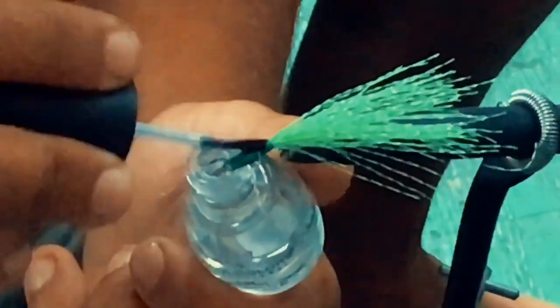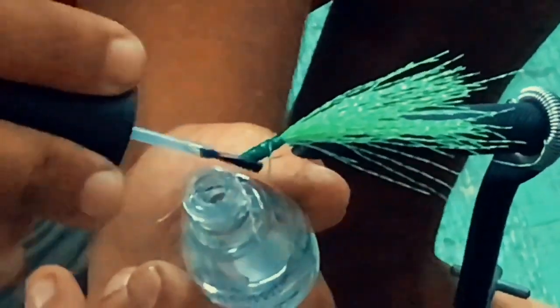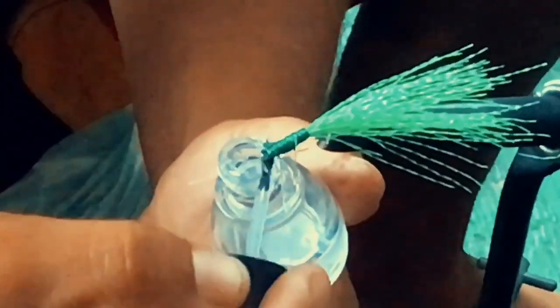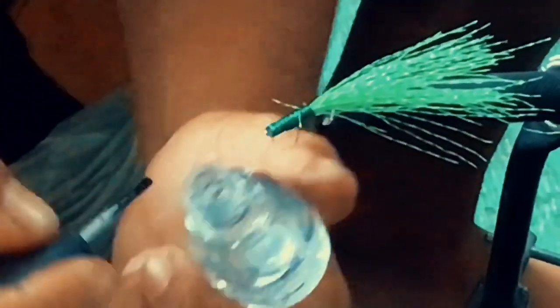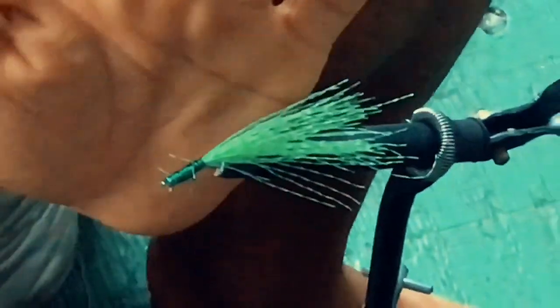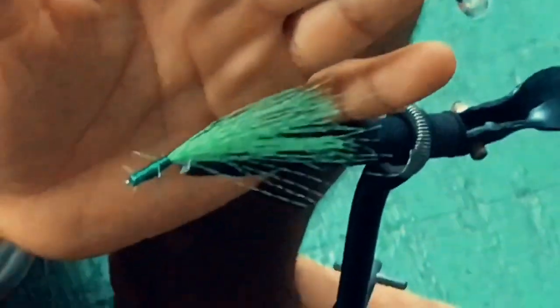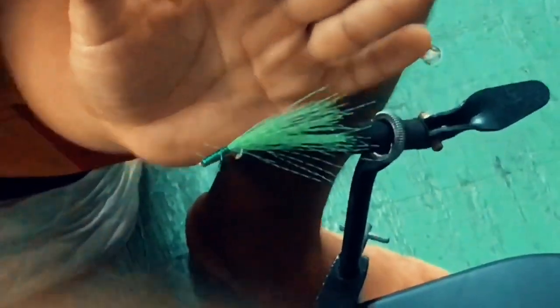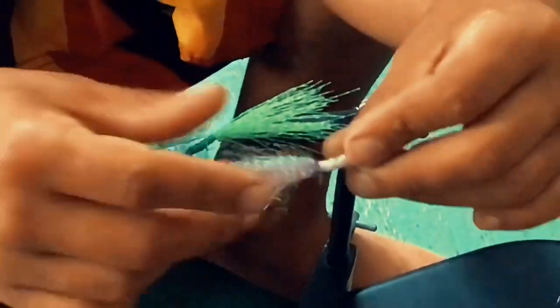Just like putting wax on your car, because the saltwater hits it so it's protected. Finish product — let it dry. It dries super fast. You know, these are my flies — all different kinds made.